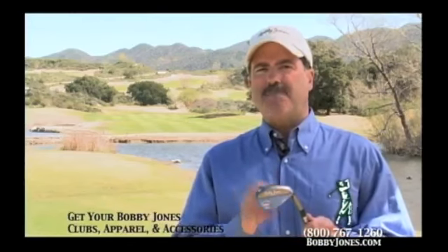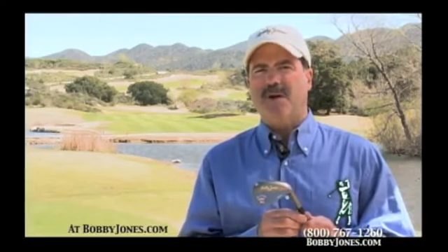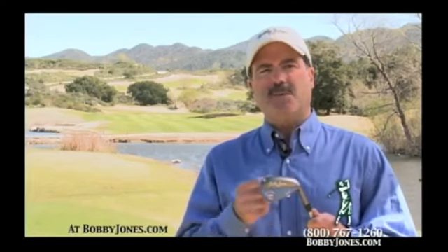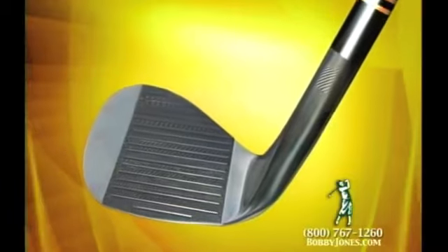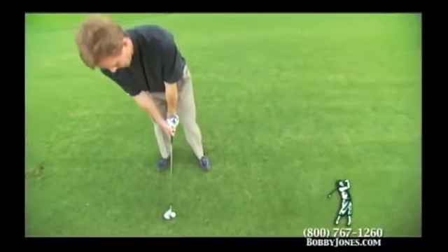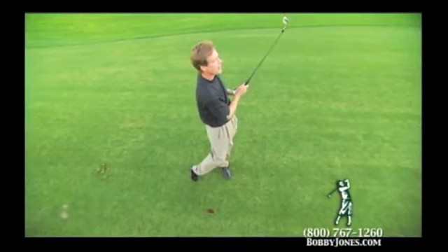Now that you know that a sandblasted face doesn't do your short game any good, not all milled faces are the same. Ours has a unique milling pattern that reduces side spin but increases backspin for better accuracy. Under a microscope, you'll see that the pattern of our face texture looks like the teeth of a chainsaw, grabbing the ball and giving you maximum traction.